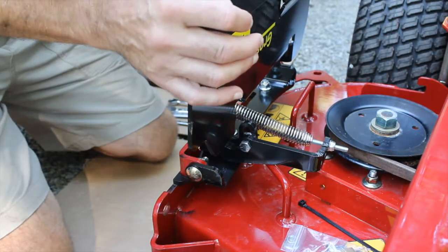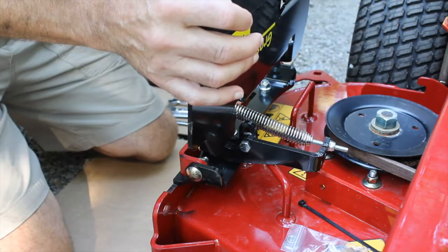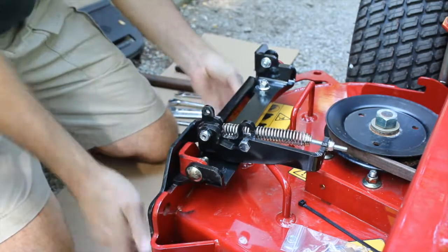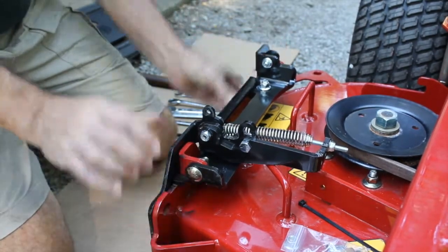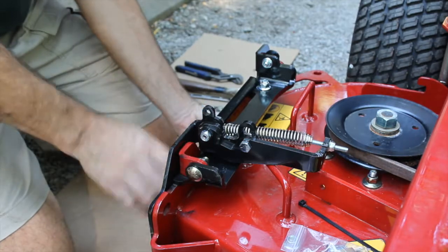Now we have the bolts tight. We want to go ahead and position the flap to make sure it's all the way in. With it in that position, we'll go ahead and finish tightening the bolts.